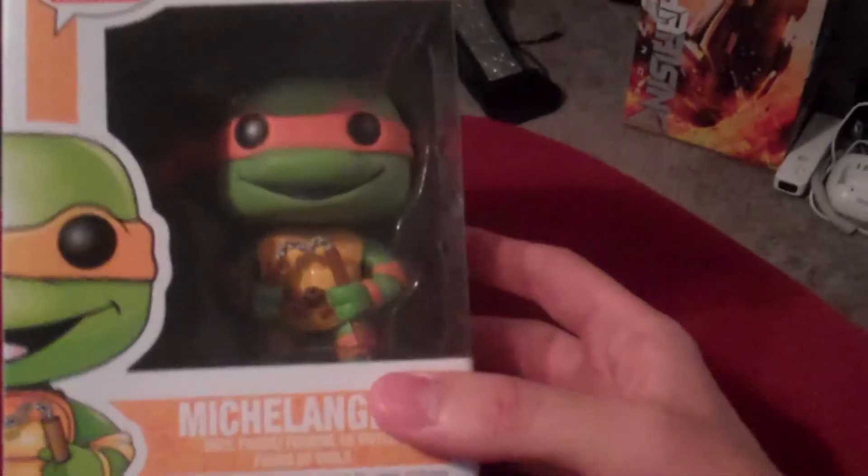So they made a new series of the pops for the 1980s Ninja Turtle cartoon. So today we'll start with Michelangelo.